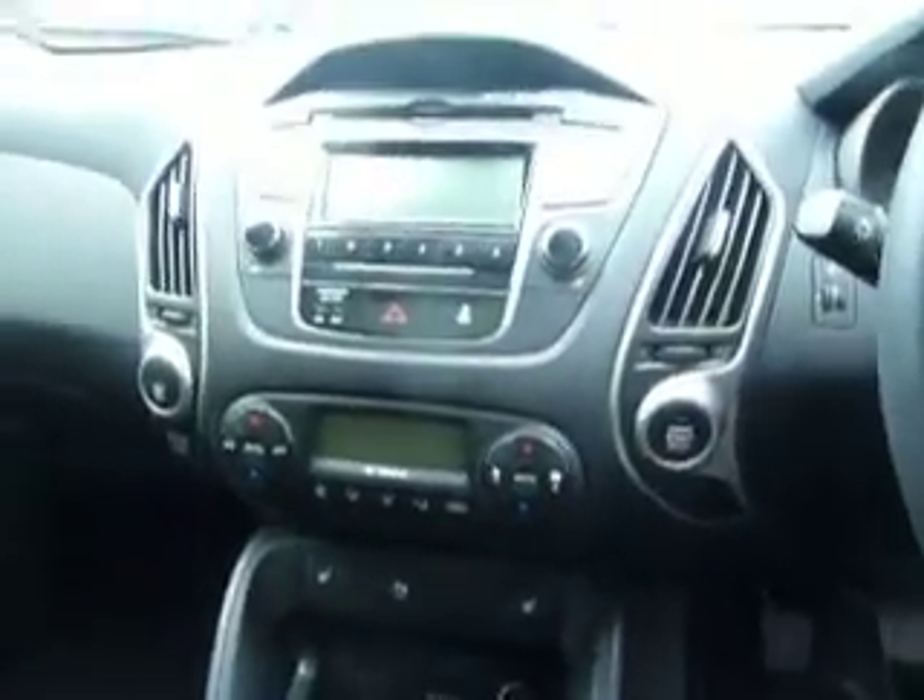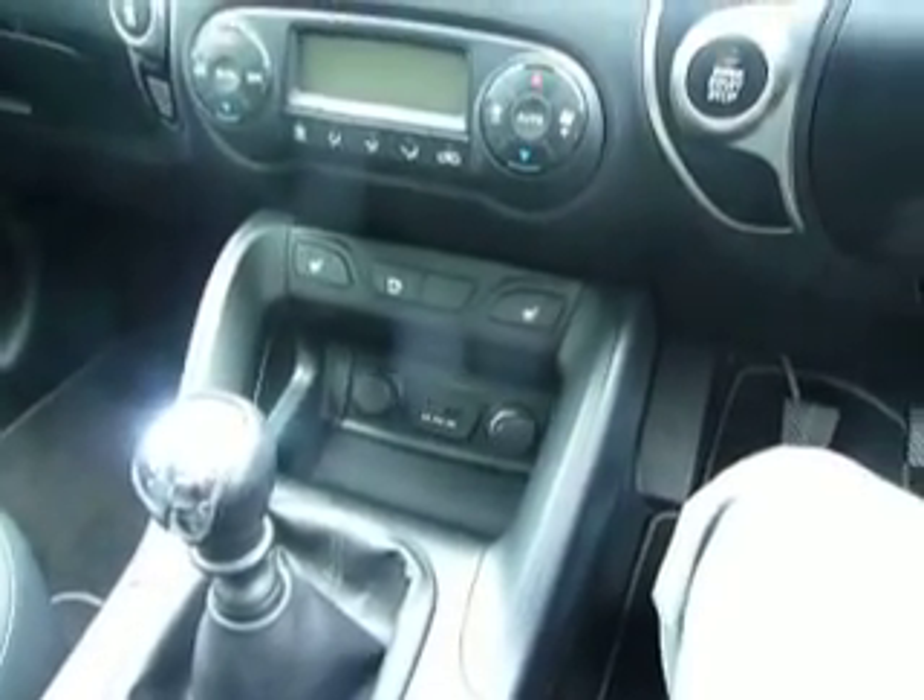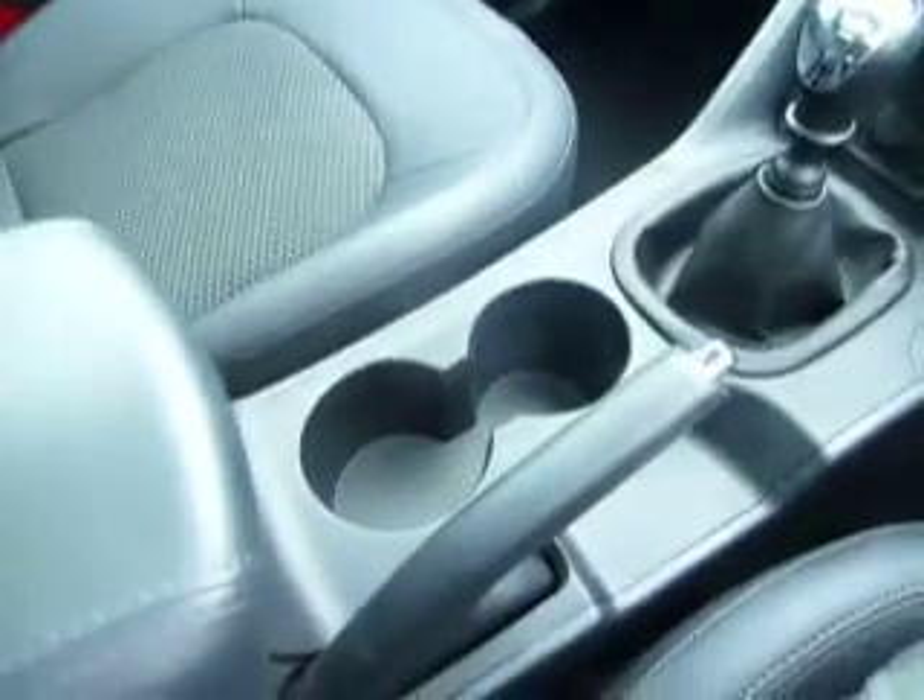It's a six-speed manual. You've also got heated seats in this car to the front and to the back. Just there you've got your CD player and your radio, and you've also got air conditioning with dual controls. Just down at the bottom there you've got your auxiliary, iPod, and USB connections, and either side of that you've got your 12-volt power sockets.